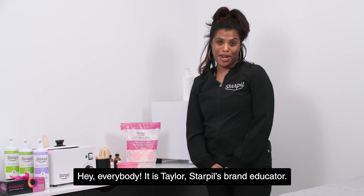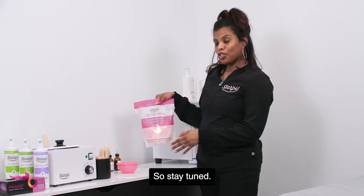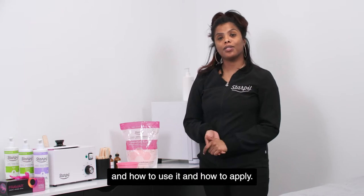Hey everybody, it is Taylor, Star Pills Beer and Educator, and today I'm going to go over our jelly mask. So stay tuned — I'm going to go over how to set up, how to use it, and how to apply.